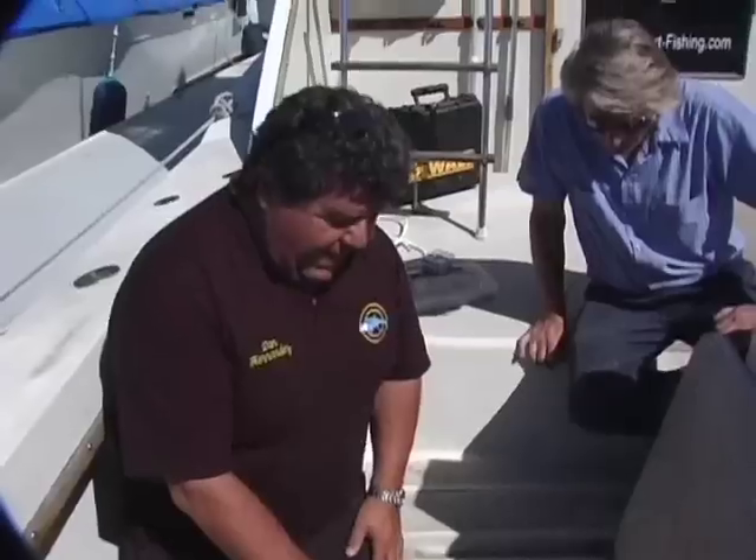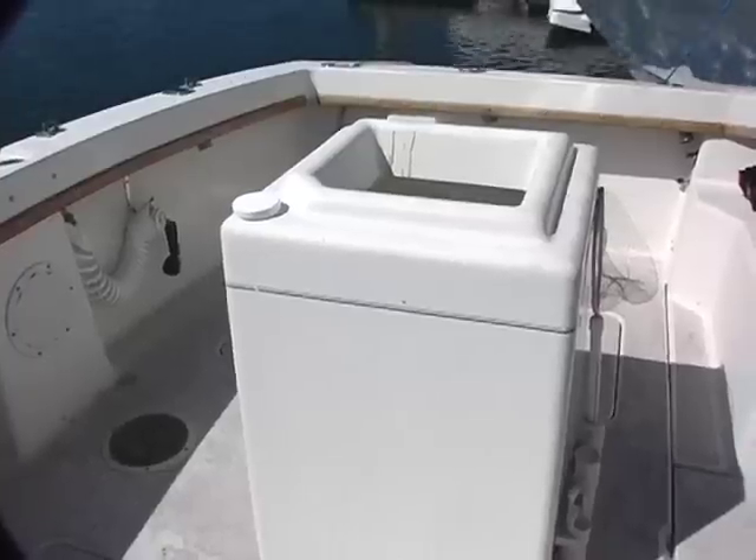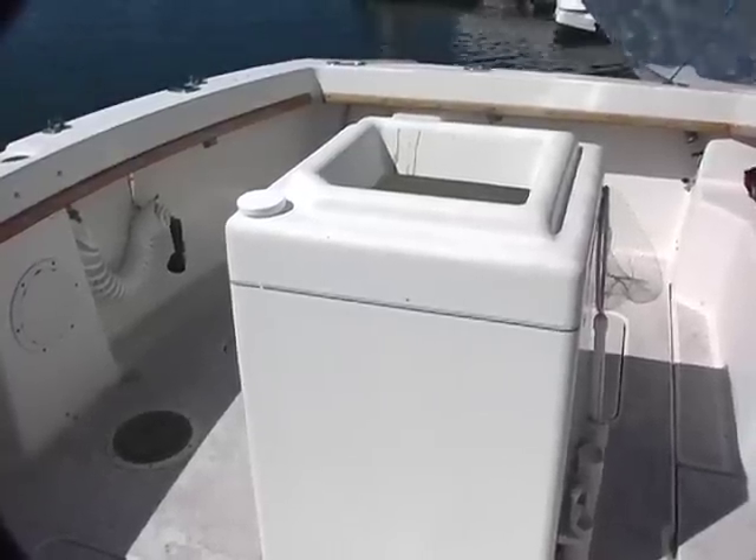The other through holes we have here are two Rule pumps, and these are for our bait tanks. This forward one is for our main bait tank in the middle of the boat, and this one is for the bag bait tank that we have in the back of the boat.